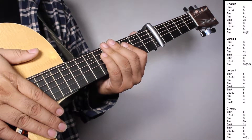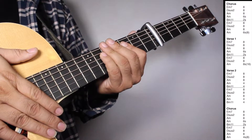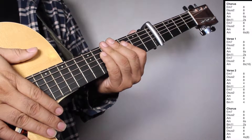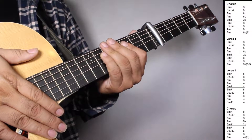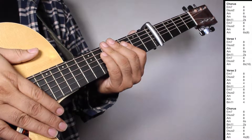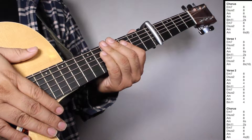Okay, now in the chorus, we have one set of E minor 7, 8 strums. D sus 2, 8 strums. A minor, 8 strums. A minor, 6 strums. B minor 11, 2 strums. And then we have one set of E minor 7, 8 strums. D sus 2, 8 strums. A minor, 8 strums. A minor, 6 strums. Counting 8 beats.